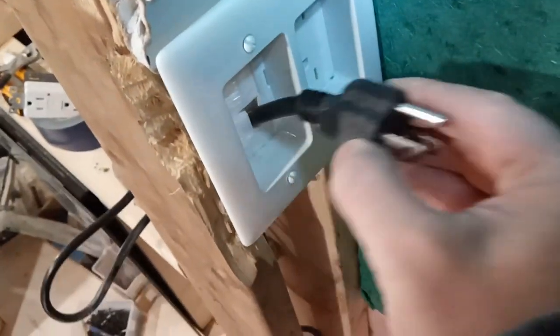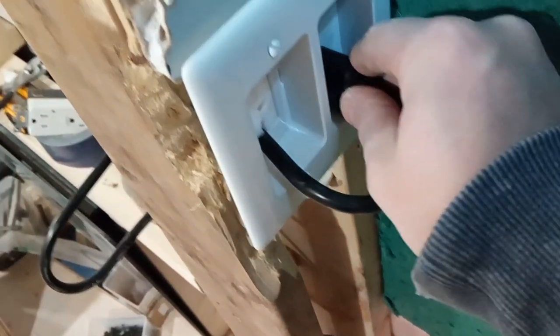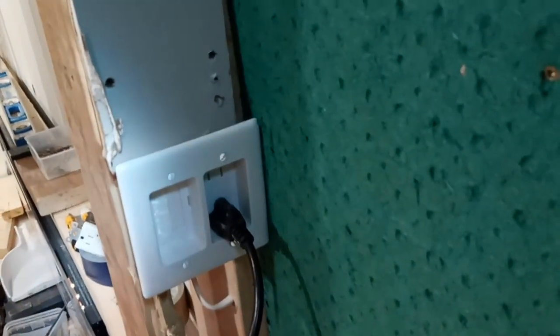It's embedded inside the wall so it's going to be flush with it, so that way it's only going to appear up here. It's a very simple plug-in receptacle — let me show you.